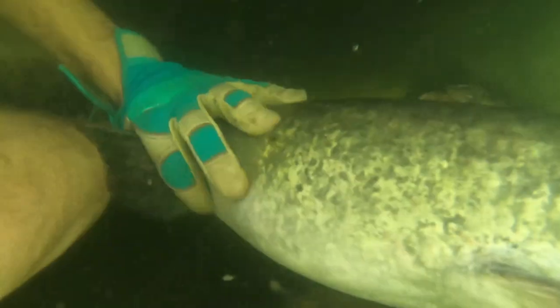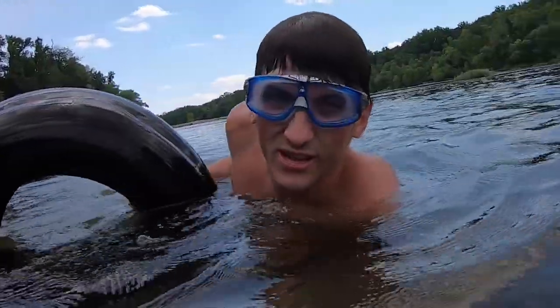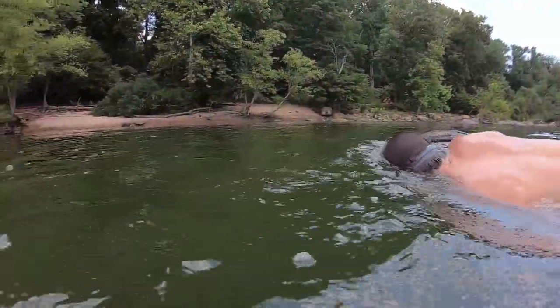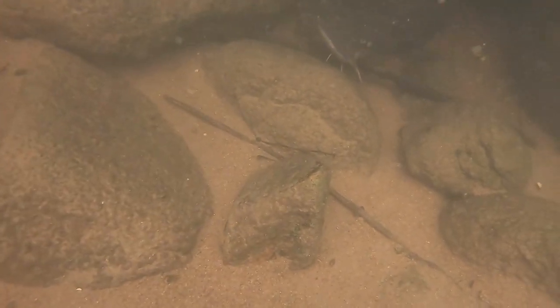We're going to clear out the tire from that hole — this is obviously trash, and I don't want a catfish getting stuck in there and dying. So we're putting it on the shore. A good tip: if you want to preserve your hands, wear gloves. Otherwise, catfish have sandpaper teeth and they will tear your hands up.